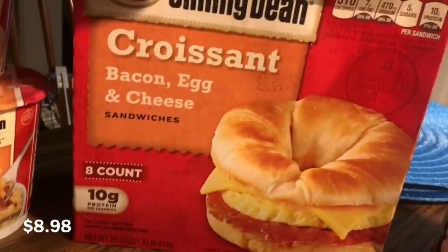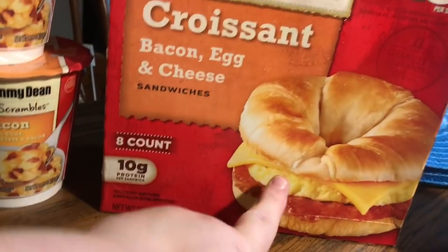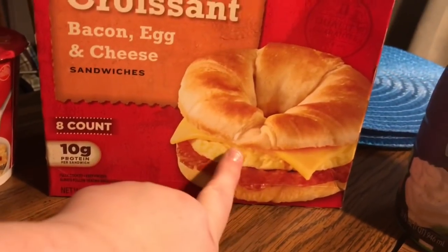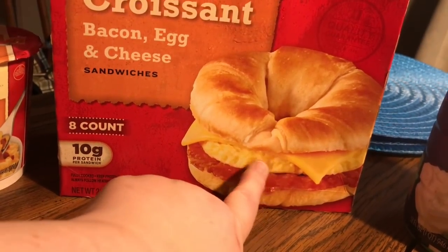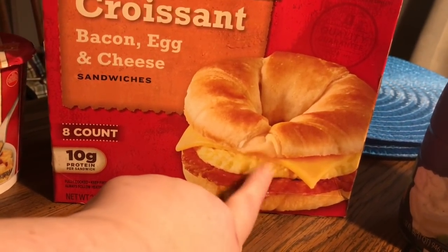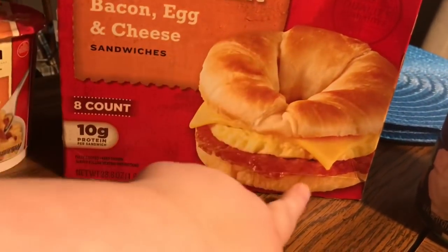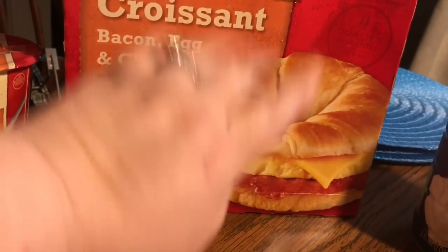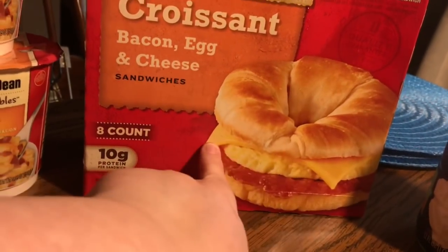I suggested she try these Chris breakfast sandwiches — bacon, egg, and cheese. If you've never had a frozen breakfast sandwich because you don't like bacon, eggs, or cheese, when they're frozen they're very easy to take apart. You can peel the cheese off, peel the bacon off, or remove the egg. So if a frozen breakfast sandwich doesn't come to your liking, you can customize it. She's going to try them without cheese.